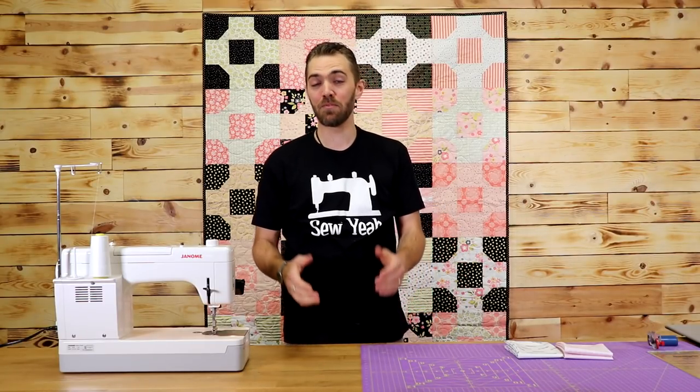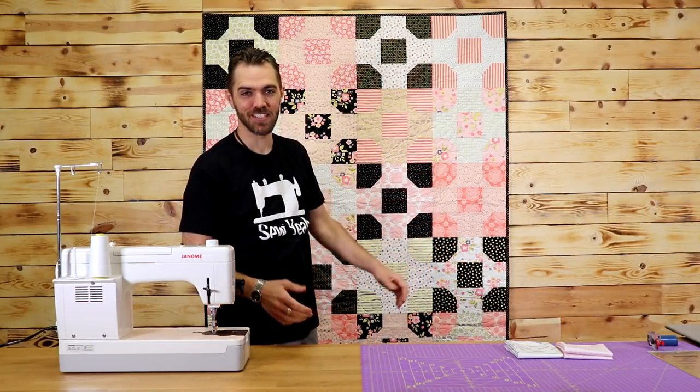What's up everybody? Zach here with Sew Yacht Quilting. Today I'm going to show you how to make this awesome lantern quilt. Let's get started.